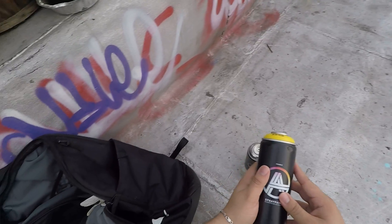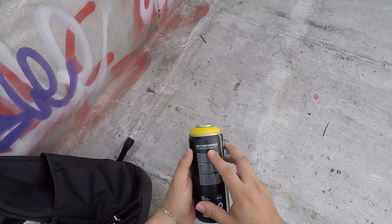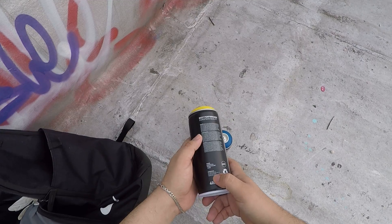I've never actually sprayed this before. It's pretty vague in the description — 'European quality, best performance.' It's actually from Montreal, Canada.